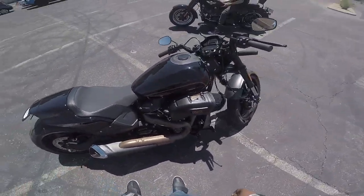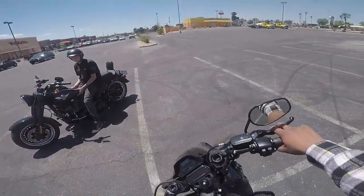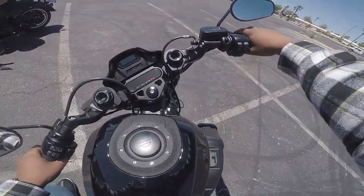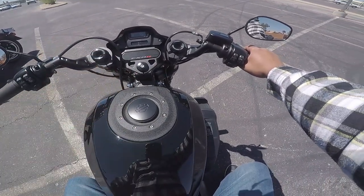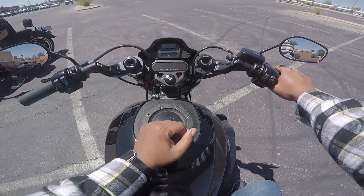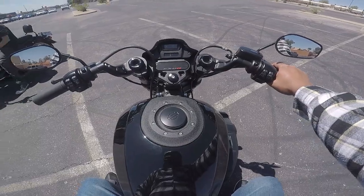So without further ado, let's get on it and see what it looks like. Oh, it's a nice view. Got clip-on bars. If you're not down for the clip-ons, you can always pop this plate off and put some risers in there with the bar setup if you'd like.